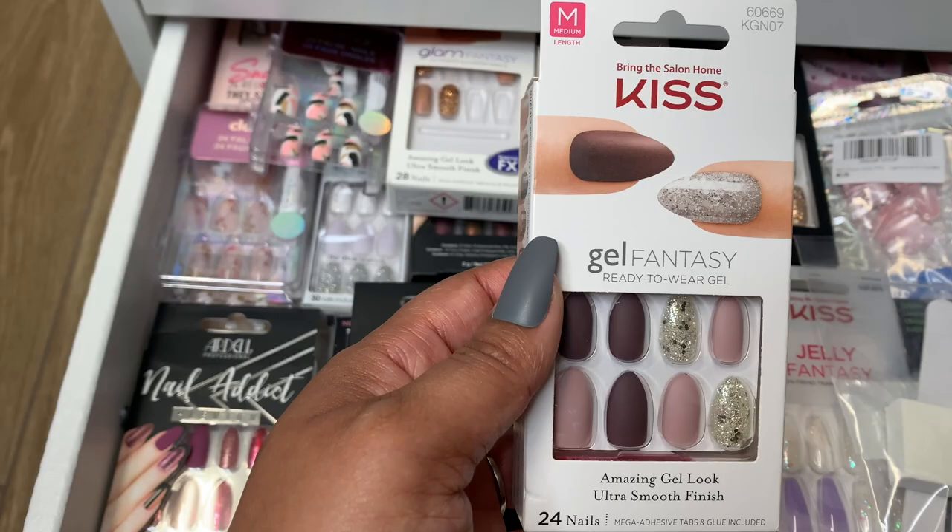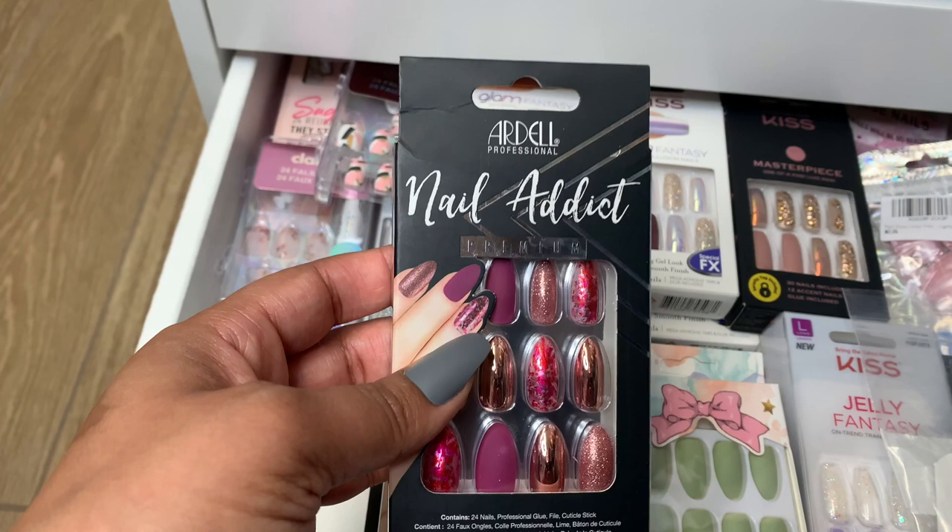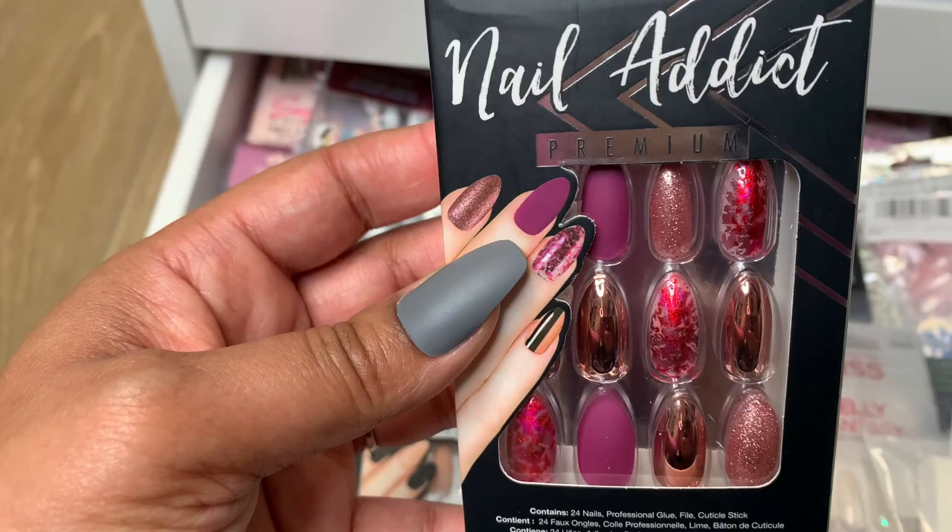Next up, look at the Ardell Nail Addict. I actually really like this brand — Ardell's Nail Addict line. They do a good job. These are so pretty. Look at that. Cannot wait to wear those. It's going to be great for the fall and winter months. And this is called Chrome Pink Foil.